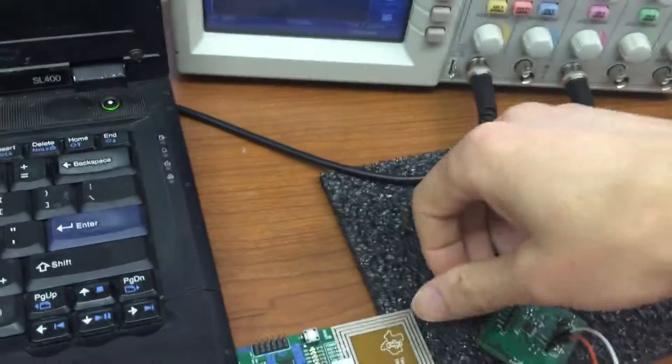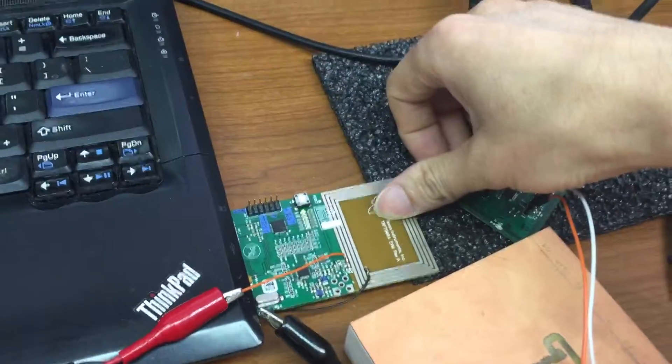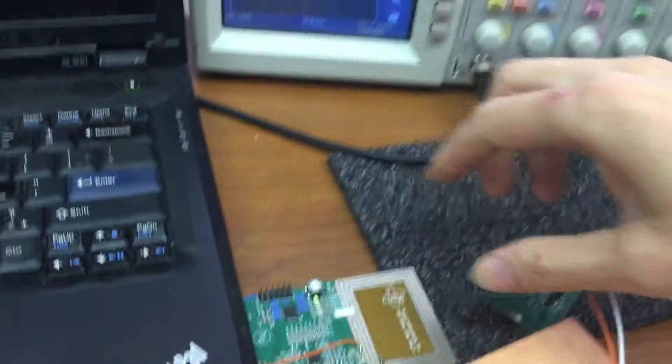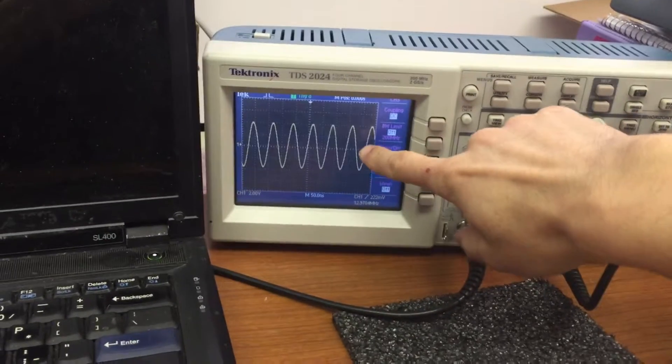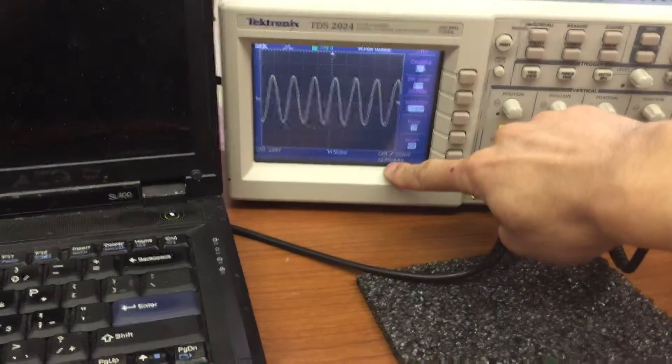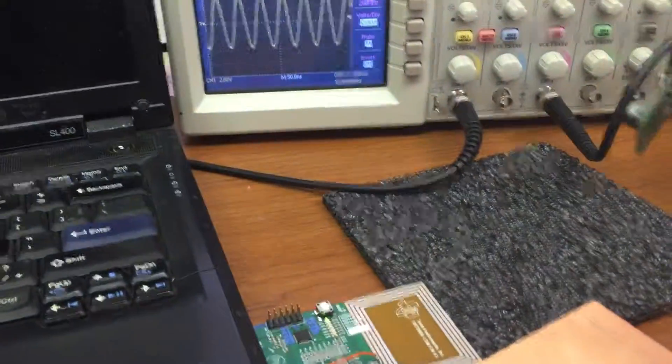First we use a TRF7960 evaluation board for the reader. When you plug it into the computer, it will automatically generate a 13.56 MHz sine wave. We also have a transponder.